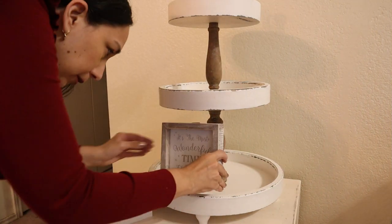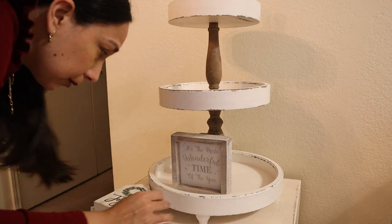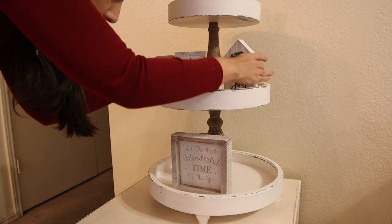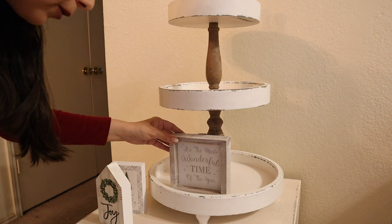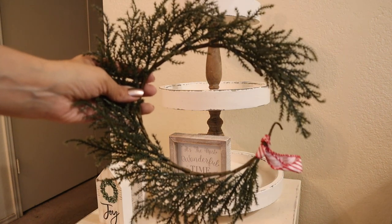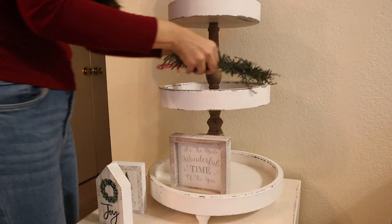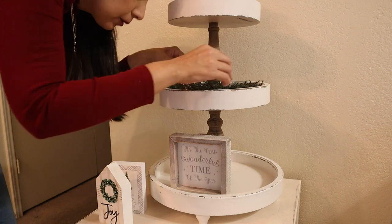So first I'm going to start at the bottom. I like to put the big items first, and as always you're going to see me pulling items back and forth, changing places until I get the result I want. I want to use this sign as the main focus of the tier tray, and I'll use this mini wreath I got at the dollar spot at Target — it's very cute.